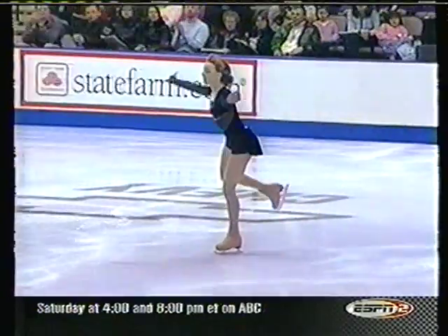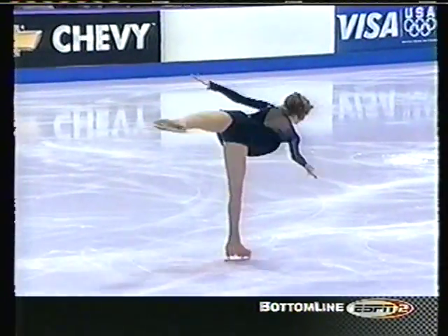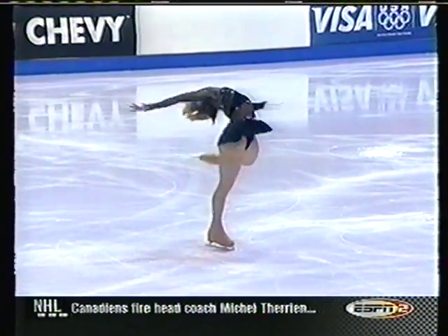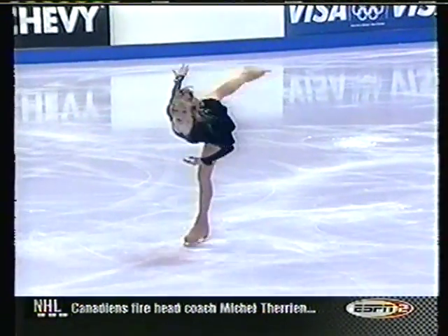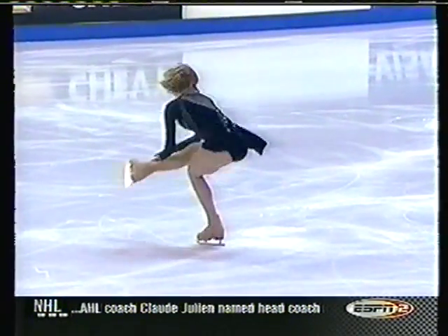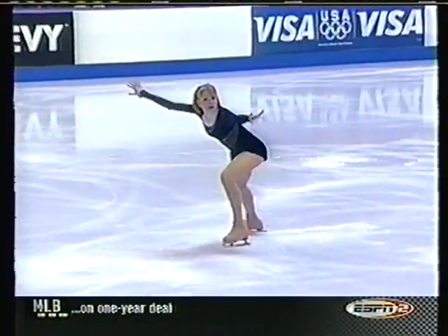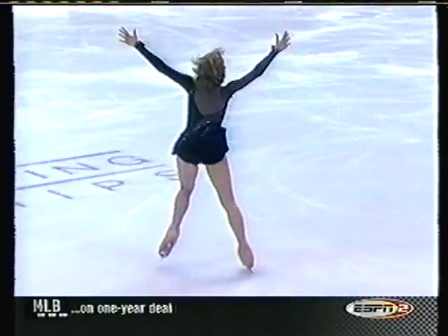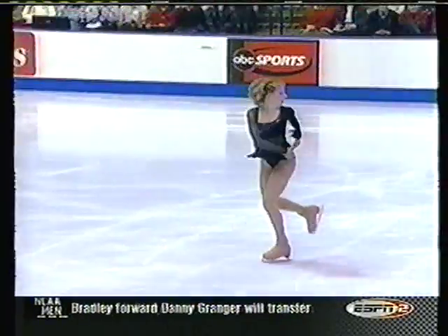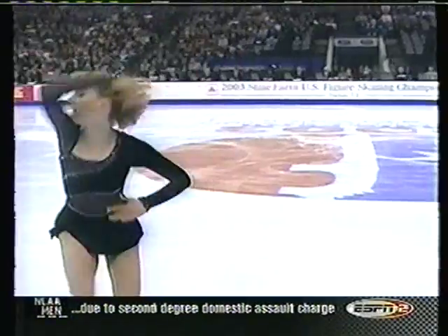And fought for that landing also on the triple flip. The combination spin — only one change of foot but multiple changes of positions. I like these wide stepping steps. That's a circular footwork sequence — almost tripped on that little step.